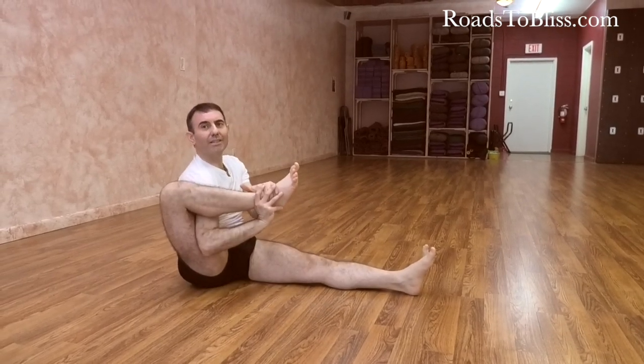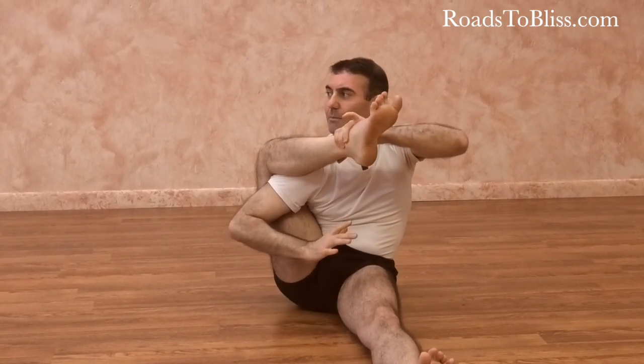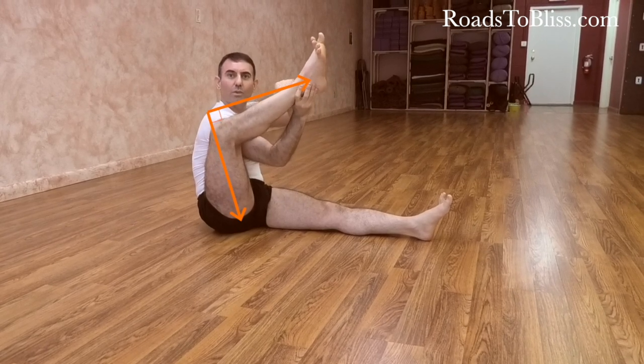A common mistake in Eka Hasta Bhujasana is that people do not lift the leg enough, so the foot stays down. As you can see, there is not a 90-degree corner between the shin and the thigh, making it impossible to place the arm far inside. After that, the tendency is for the leg to slide out. If there is a range-of-movement limitation in the hip, props may help, but many times it is just a matter of understanding the right movement. You must create a 90-degree corner or more between the shin and the femur from the start, with the knee going very far up.